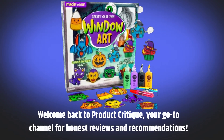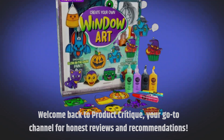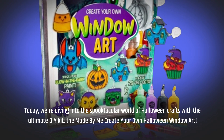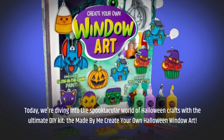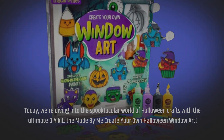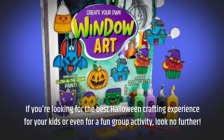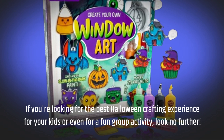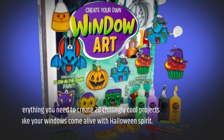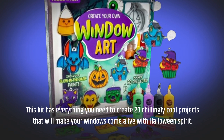Welcome back to Product Critique, your go-to channel for honest reviews and recommendations. Today, we're diving into the spooktacular world of Halloween crafts with the Ultimate DIY Kit: the Made By Me Create Your Own Halloween Window Art. If you're looking for the best Halloween crafting experience for your kids or even for a fun group activity, look no further. This kit has everything you need to create 20 chillingly cool projects that will make your windows come alive with Halloween spirit.